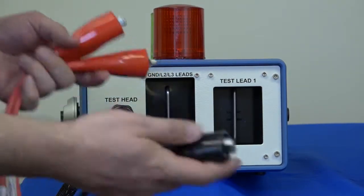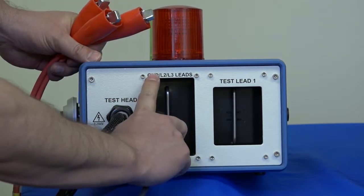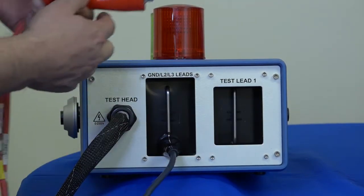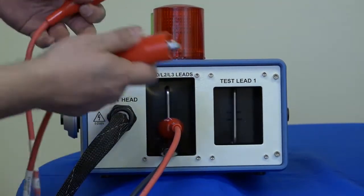The first thing we'd like to do is connect the black ground lead to the left bar here labeled ground lead, lead two, lead three. That's the connection — we're just going to clip that onto that post. And then we're also going to grab lead three and connect it, and lead two as well.